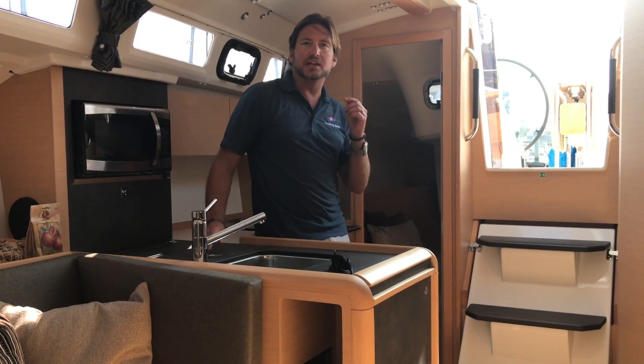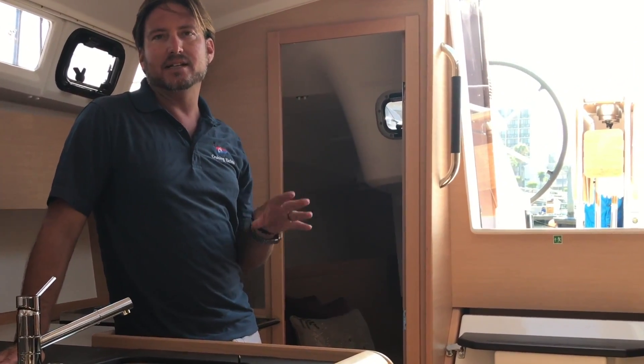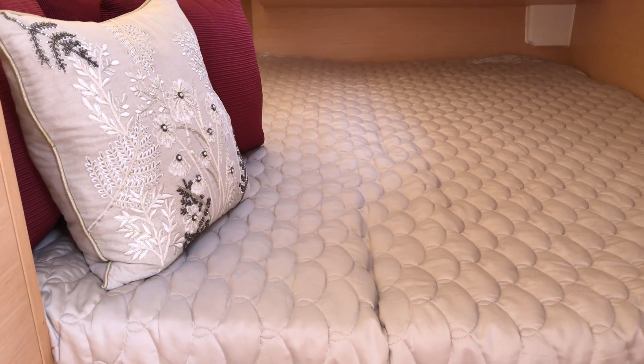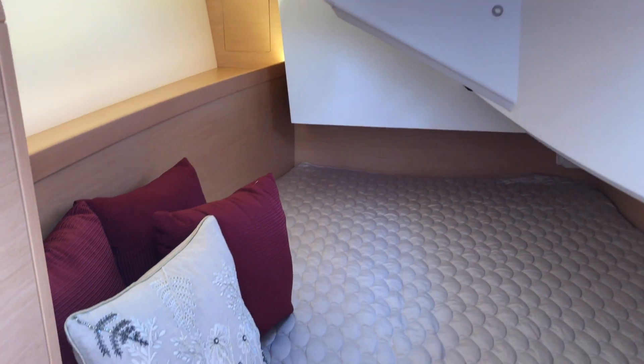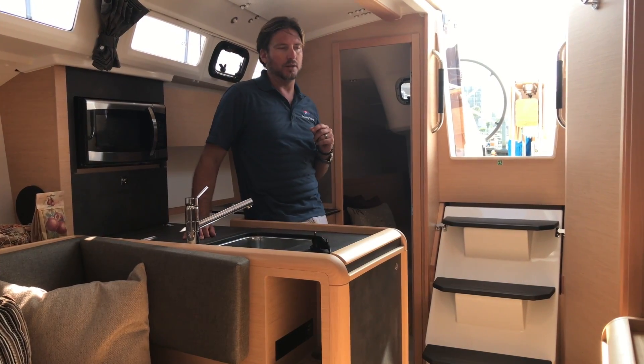Directly behind me is our aft stateroom — a modified queen berth. It has a hanging locker closet, an opening hatch that goes into the cockpit to let in natural light and additional ventilation, and a side port that allows great visual access to the outside of the vessel.